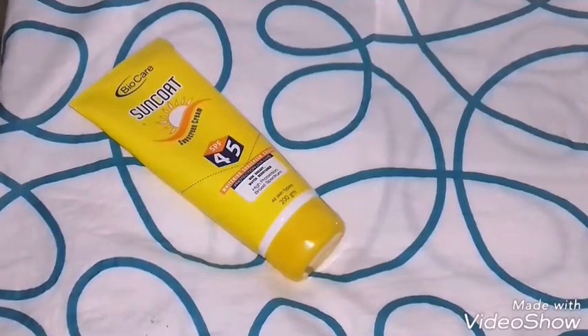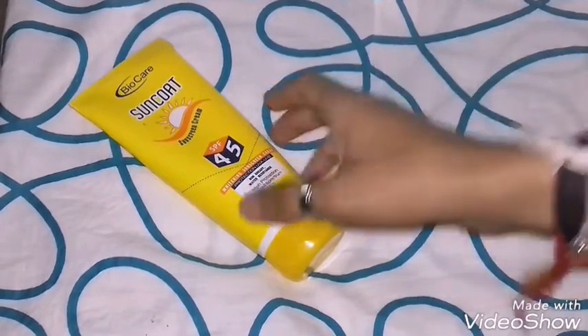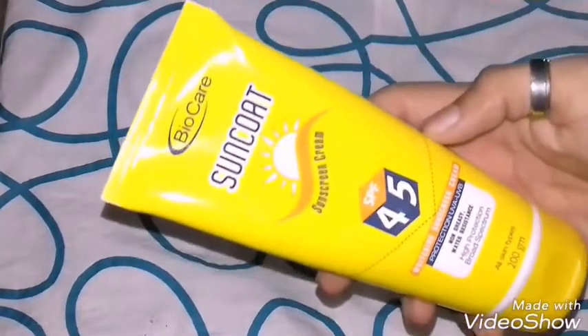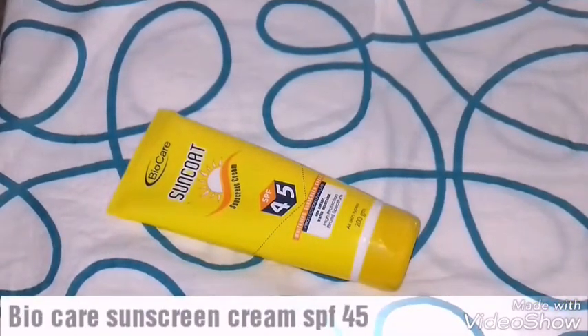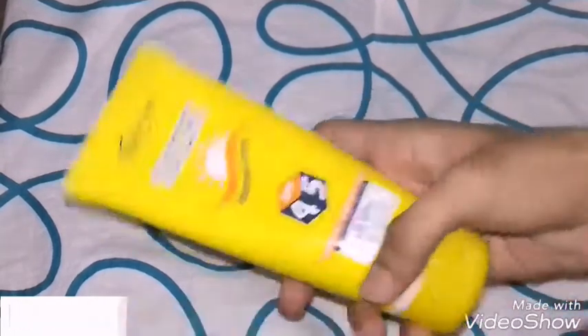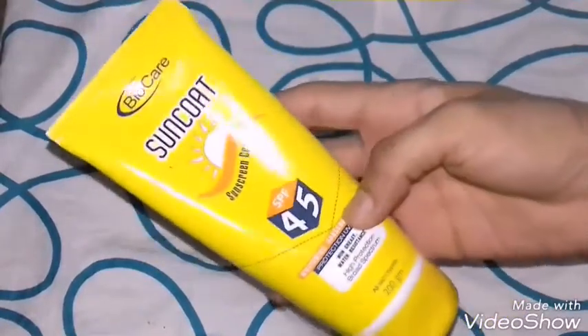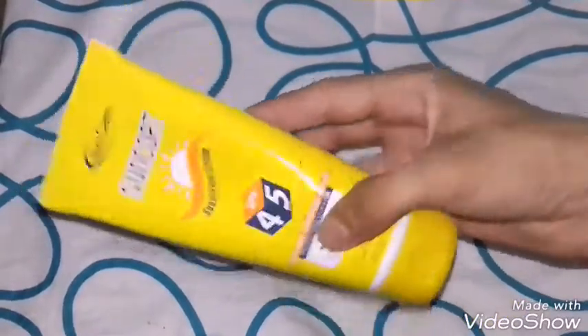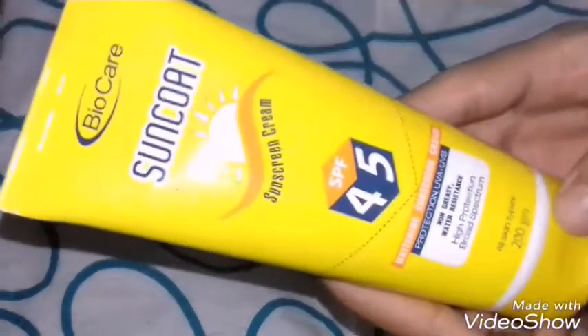Hello guys and girls, welcome back to my channel. Today I am back with another product review. This is the sunscreen cream from the brand Bio Care and it contains SPF 45. The packaging is really cool — a yellow color, very handy tube called Sun Coat from Bio Care.